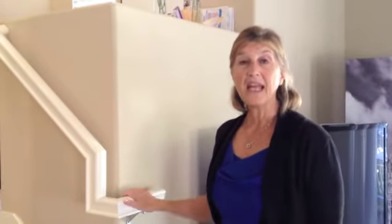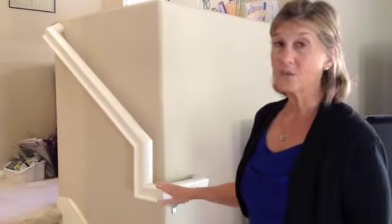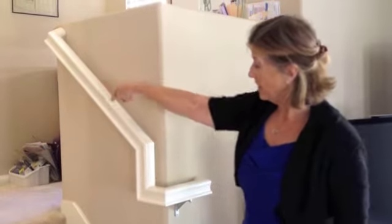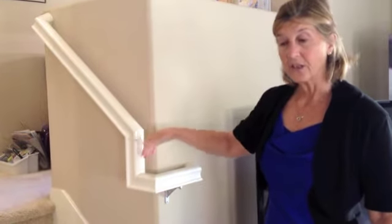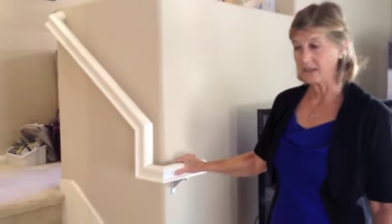Hi, this is Fritzie with Household Guardians and today's tip is related to the handles and the railings along your stairwells. This one continues from the very top and is actually angled. So at the bottom step there's a horizontal, almost like a grab bar feeling to the railings.